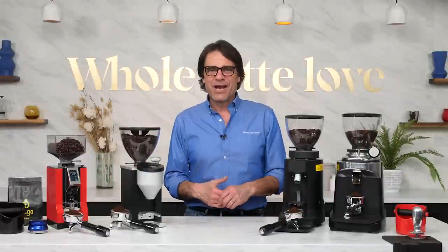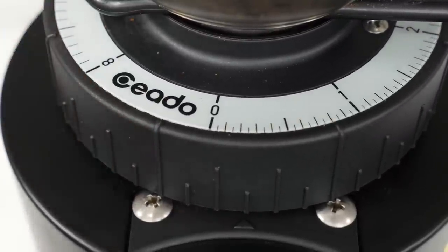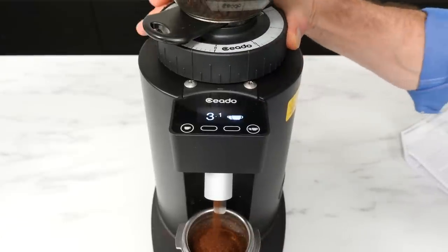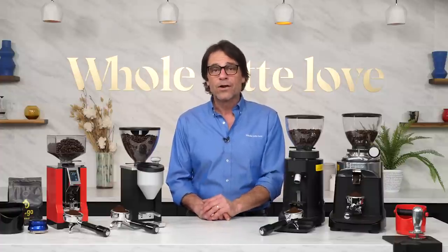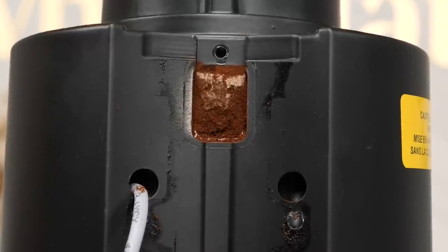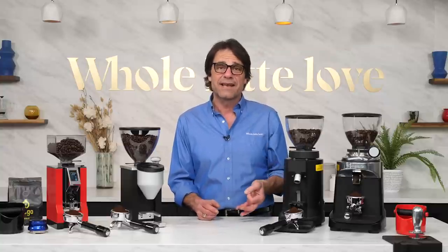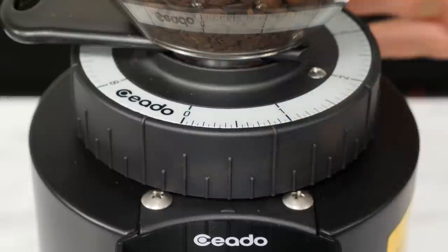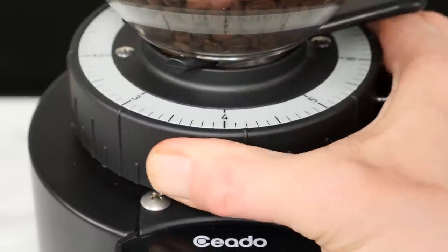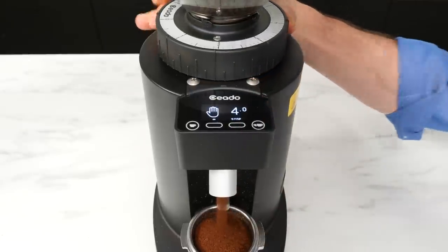A few main causes of jams in grinders. One is a grind setting that's much too fine, especially in an unseasoned grinder. Another is making rapid, large adjustments to a finer setting — again, unseasoned grinders are especially susceptible to that. Or you may have a grind chute and/or static and clumping control that's plugged up with powdery fine grind or accumulated coffee oils. Jams can often be cleared by adjusting to a much coarser setting and grinding again. So if you get a jam, stop the grinder, note your current grind setting, then adjust to a much coarser setting and start the grinder again — that coarser setting pushes more coffee through with more force, which can clear the jam.